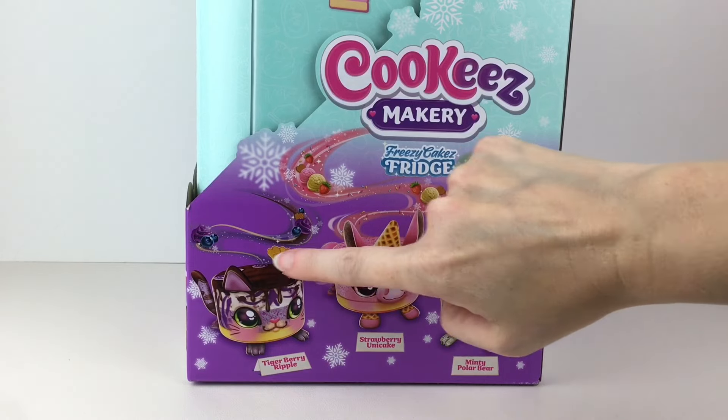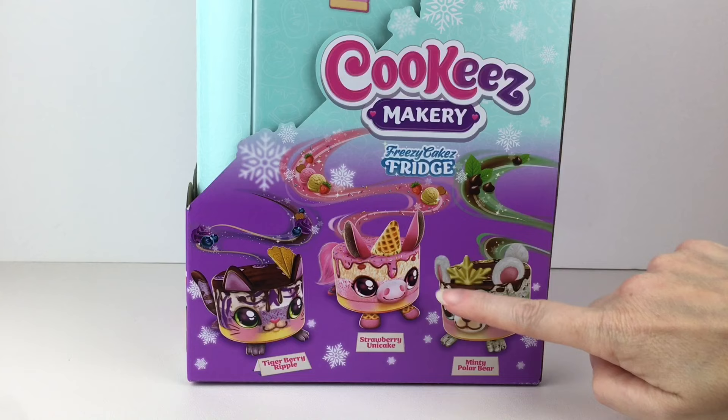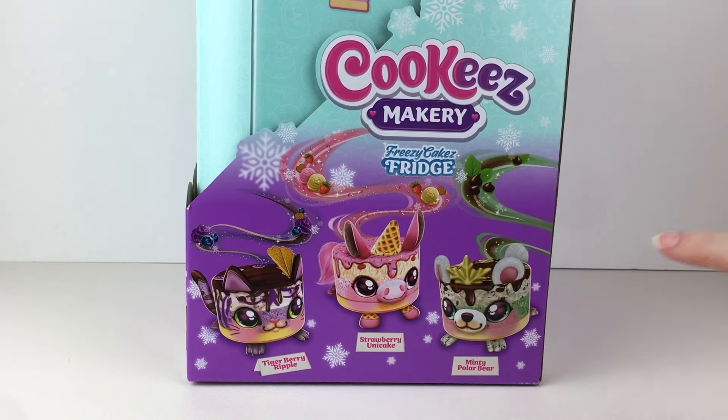Here are the three different Freezy Cakes we can find. One is the Tiger Berry Ripple, which looks adorable, the Strawberry Una Cake — look at that snout — and then the Minty Polar Bear.